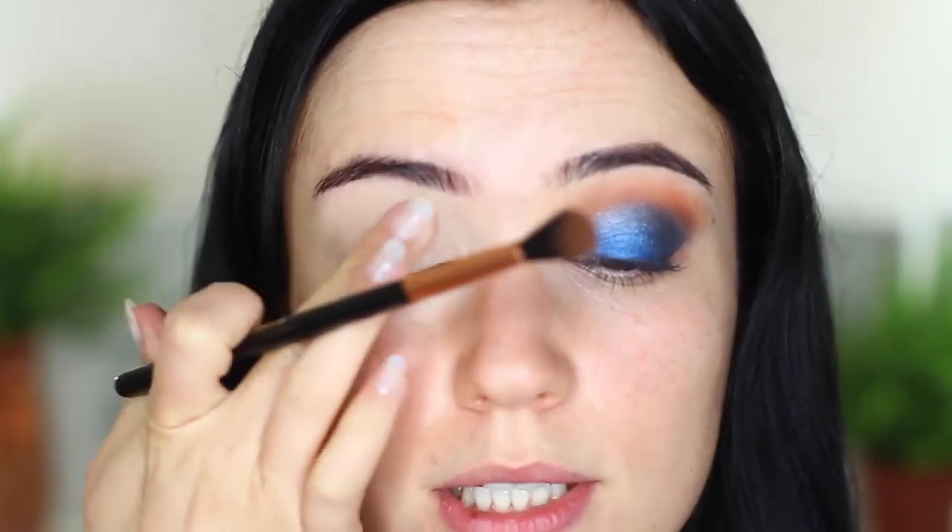Once our lids are primed, the first eyeshadow we're going to use is our brown-toned one. You can always use your bronzer or contour shade if you want. We're just going to apply this with a blending brush - I'm going to apply with one and blend out with the other. Take your blending brush, pick up a bit of product, and just tap it in there to pick it up. Make sure there's no creases.